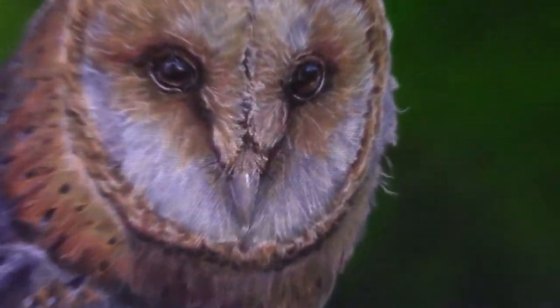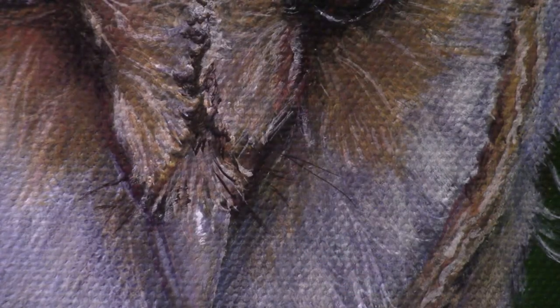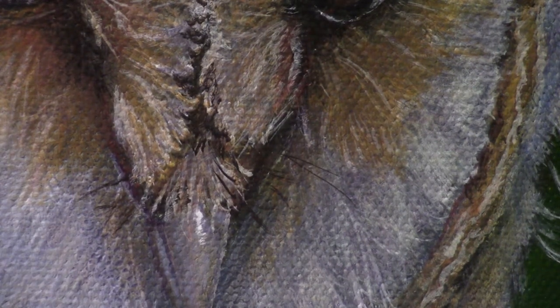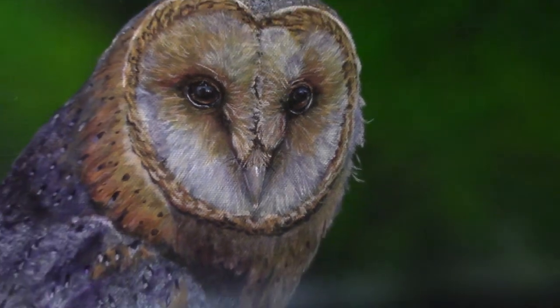I'll zoom in a little bit so you can see what I'm talking about. You can see around the beak those lines and some obvious brush strokes. I like that — in this case they are indicating feathers and shapes of feathers. If you look closely, I don't paint very many single feathers; they are clumps of feathers together. I glaze over them and paint them back in and glaze over them again — that is how I build up. You can see it around the eyes as well.